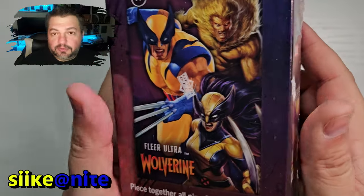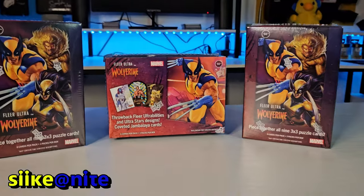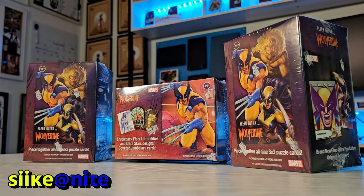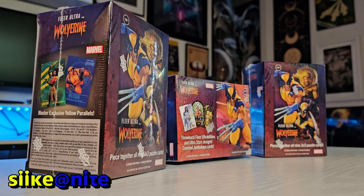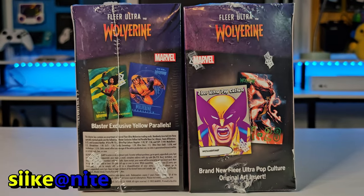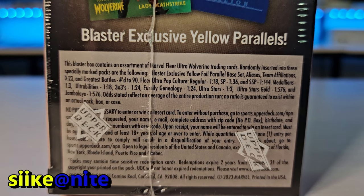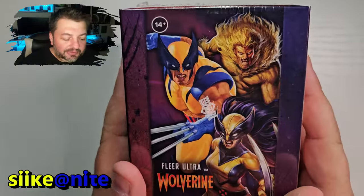We have these blaster boxes from Fleer Ultra, and these were donated by someone who watches the channel. They insisted on donating something to the channel for us to open. At first they were going to get a full box of these cards, but I said don't do that — they're like 260 bucks. There are blaster boxes available for $34.99 each on the Upper Deck website, so I'll put a link down below. They didn't want a shout out, so I'll just say thank you — you know who you are. I appreciate this very much, and you sent three of them, which I wasn't expecting.